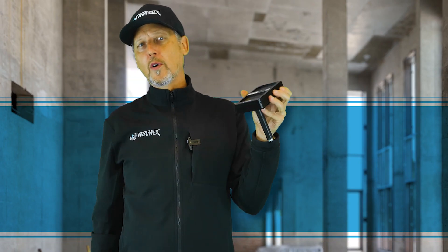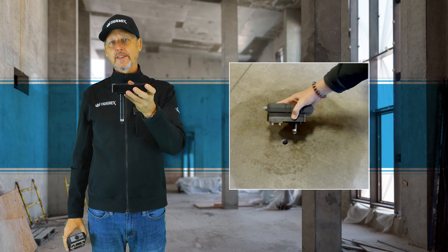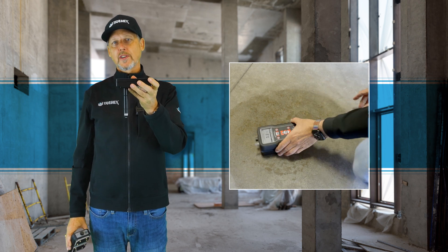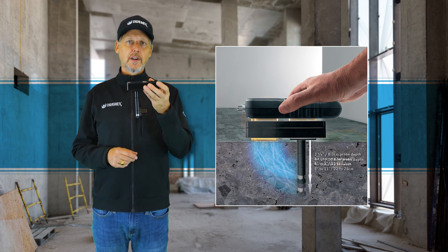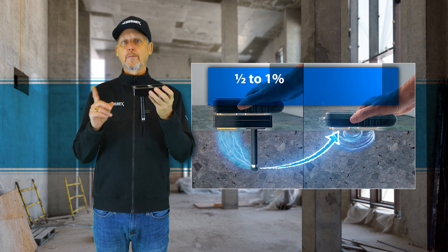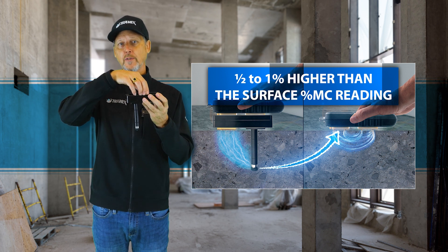Because the concrete moisture probe is not affected by heat, you're able to immediately insert it into the hole after drilling to take percentage moisture content readings instantly. The ability to adjust the depth allows you to fit the hole that's already drilled and get a percentage moisture content number in situ that should be one half to one percent higher than your surface percentage moisture content reading.